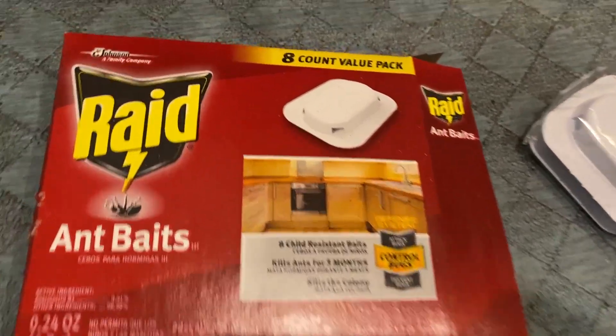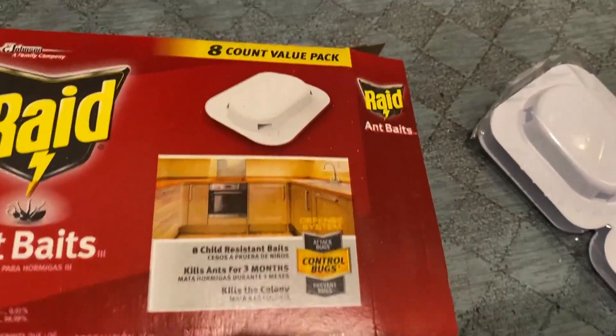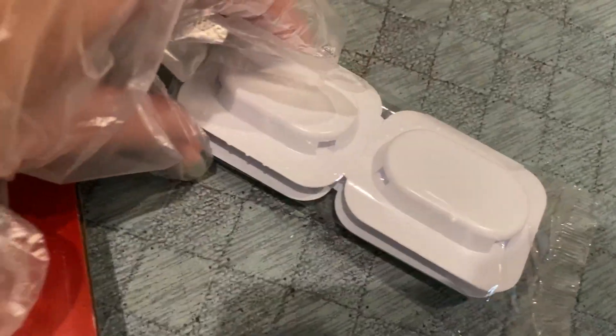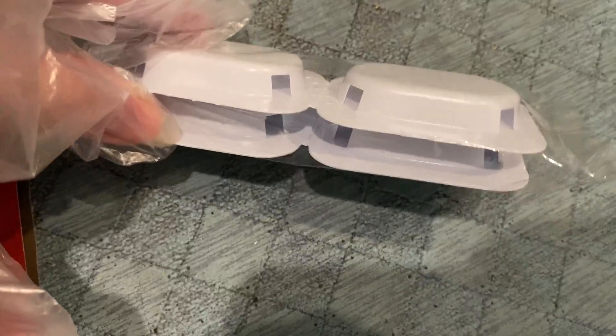Hey guys, I'm with Top Tier Review and today we are looking at the Ant Baits from Raid. Raid is a pretty old school company. They come in these little containers, you just open it up and put it in corners of your house and things of that nature.